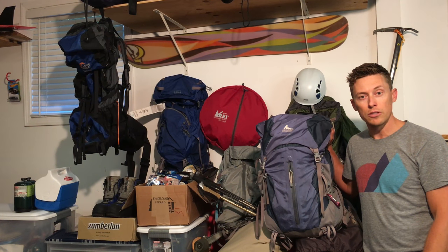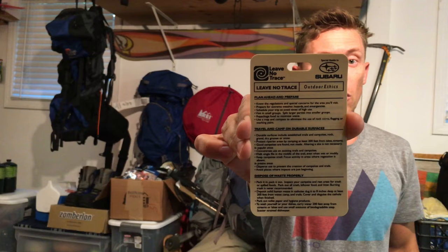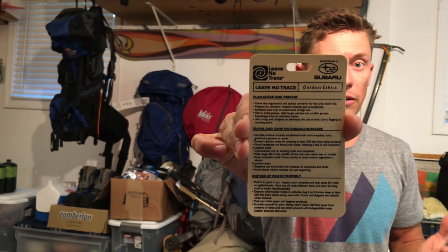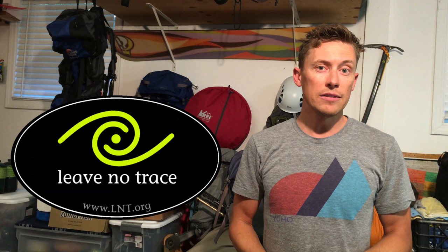A good starting place is a two-night trip, and then go from there and see how you do. One more really important thing: outdoor ethics and the principles of Leave No Trace. That means stay on the trails and respect the ecosystem, environment, and habitat of the wildlife living out there.